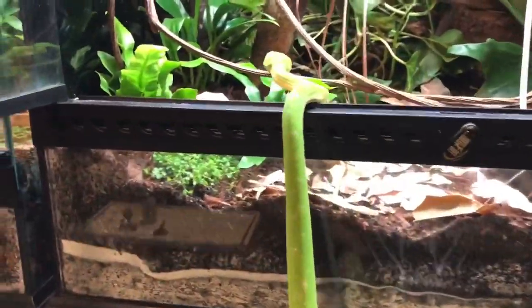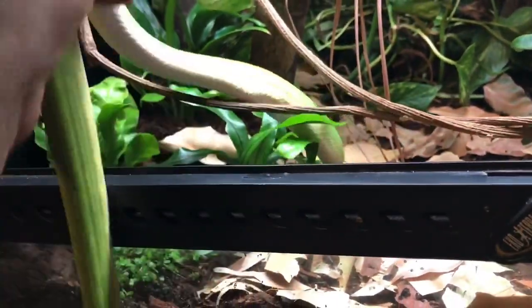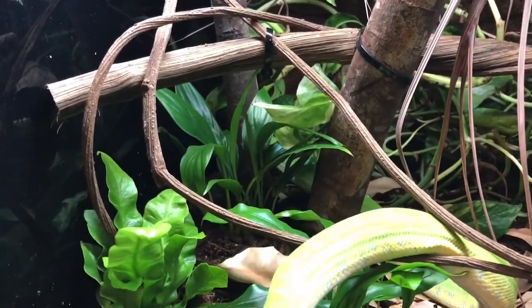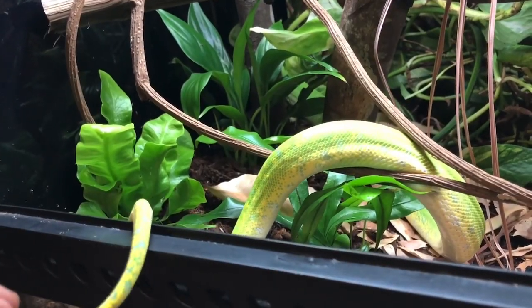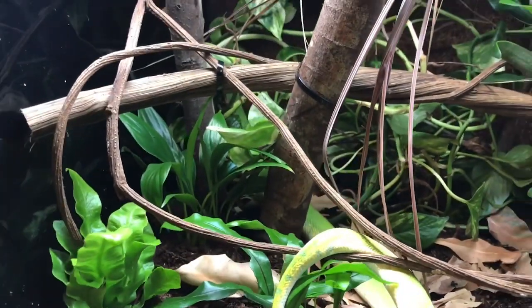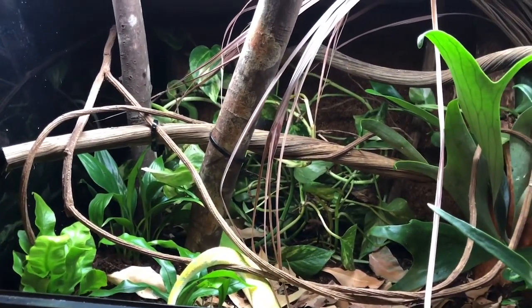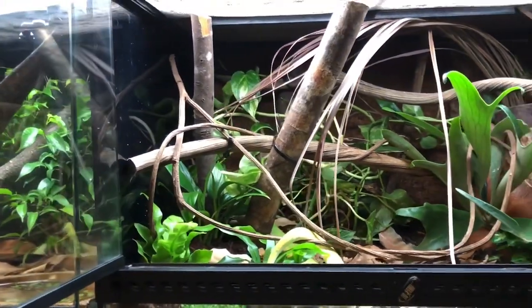So this is the gorgeous little Wasabi — let's see if I can get him in. He's just going to do what he wants to do. I don't actually know if it's a he, so we'll let him — or her — explore the new environment, and I'll see if I can get some shots of him perched a little bit later on.